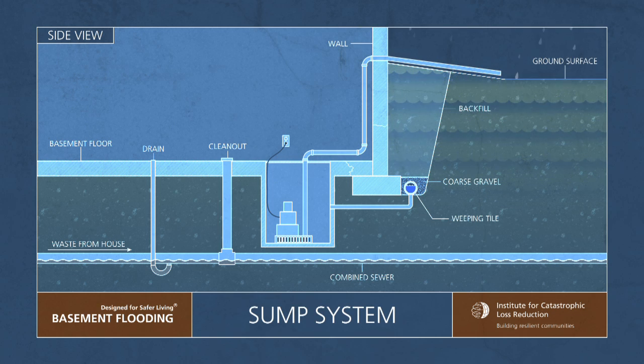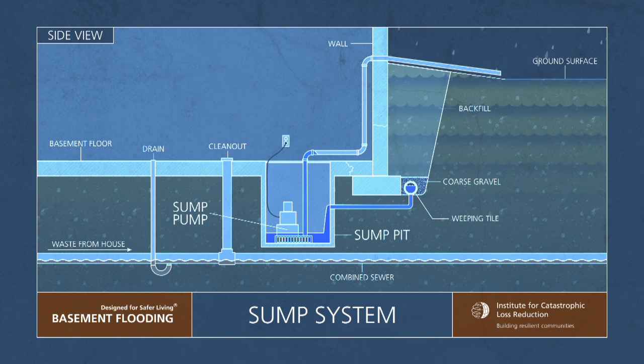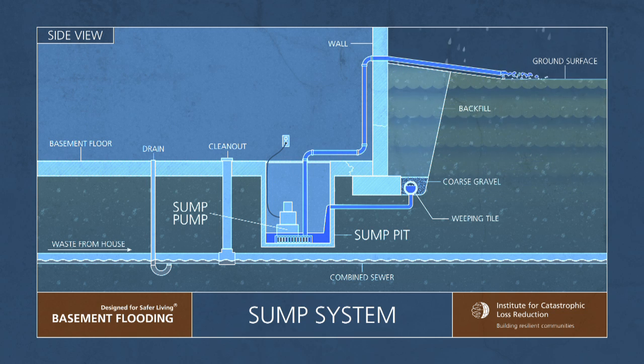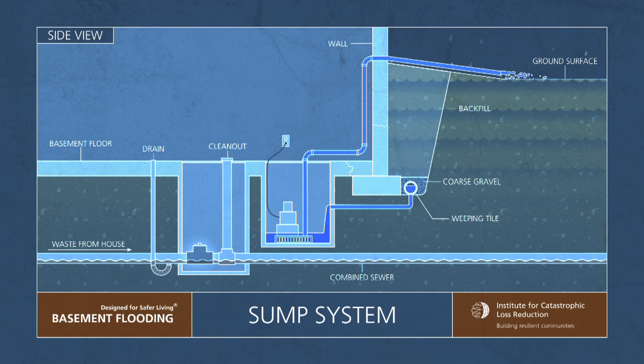Weeping tile disconnection requires the installation of a sump pit and sump pump. The sump pump system is designed solely to manage foundation water and is not designed for any other purpose. The sump pit collects water taken from the foundation drains, and the sump pump will then pump that water outside of the home onto the surface of the lot, away from the foundation if done properly.